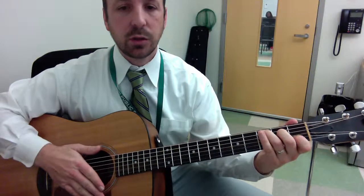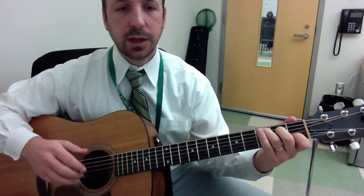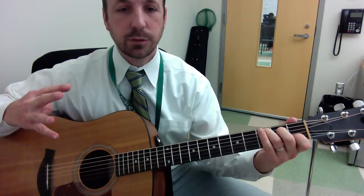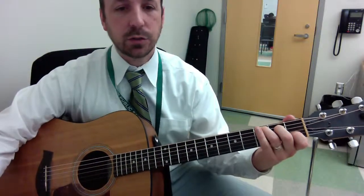So try it out. Take it slow, one step at a time — and in 4 steps, you can be playing this fingerstyle pattern.